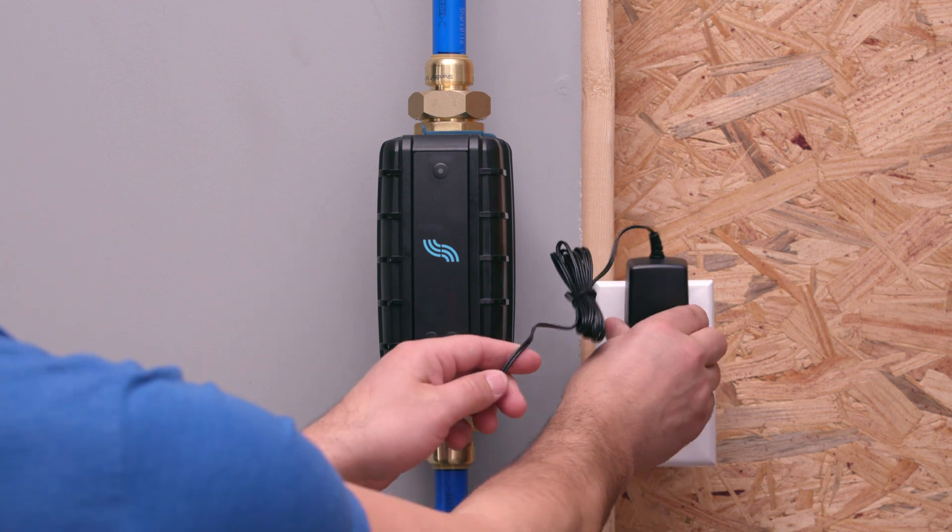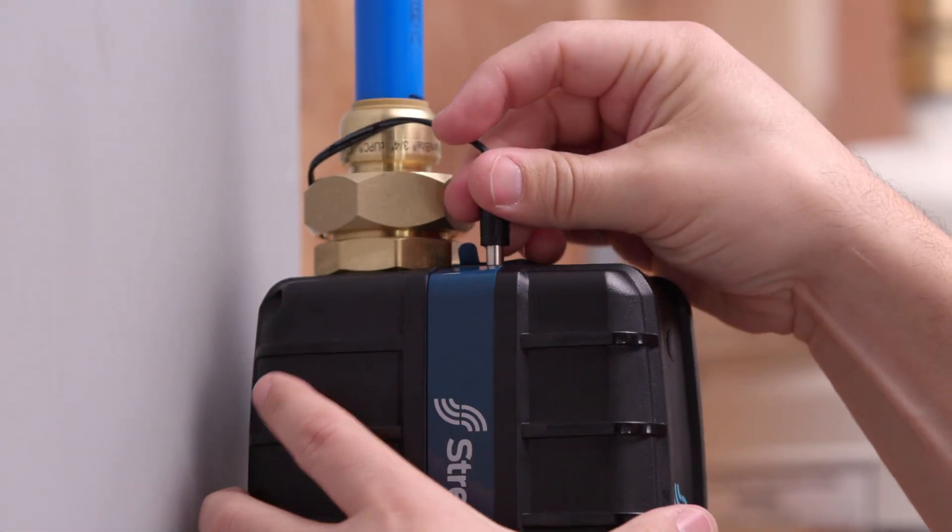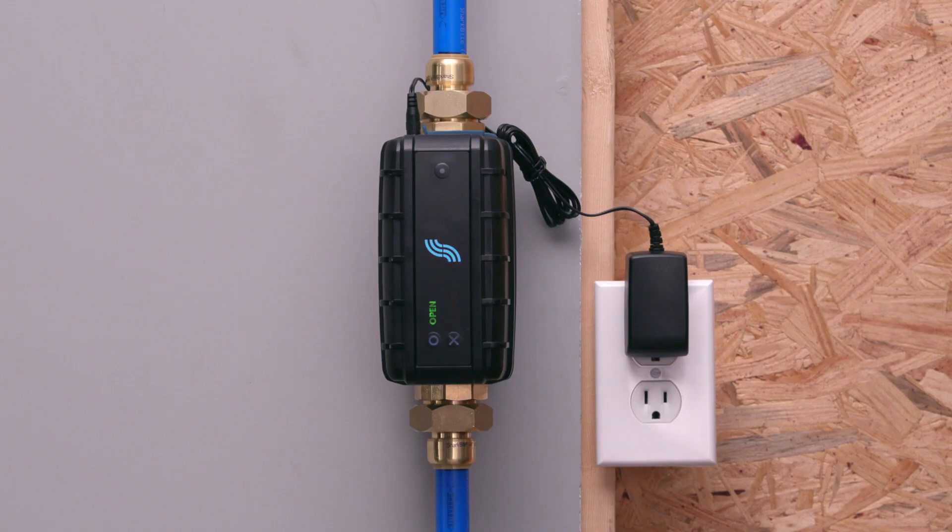Plug in the power supply to the nearest wall outlet and then into the control. The control will automatically reconnect to Wi-Fi and the Wi-Fi icon will turn green.